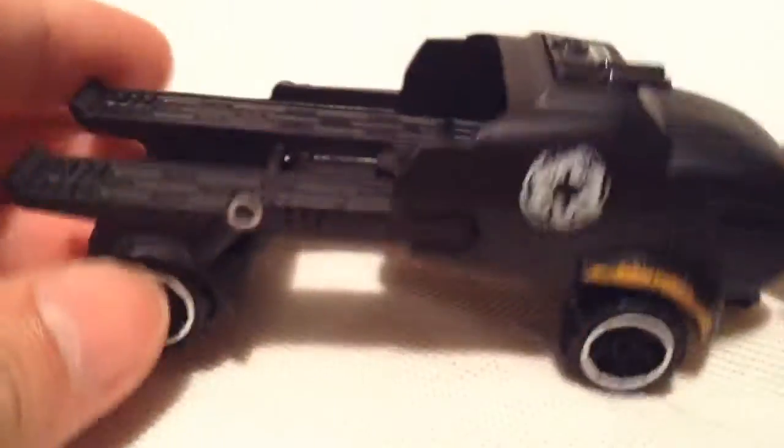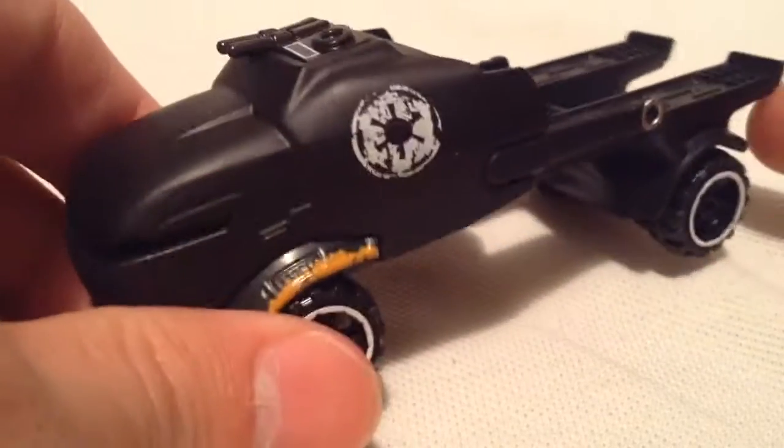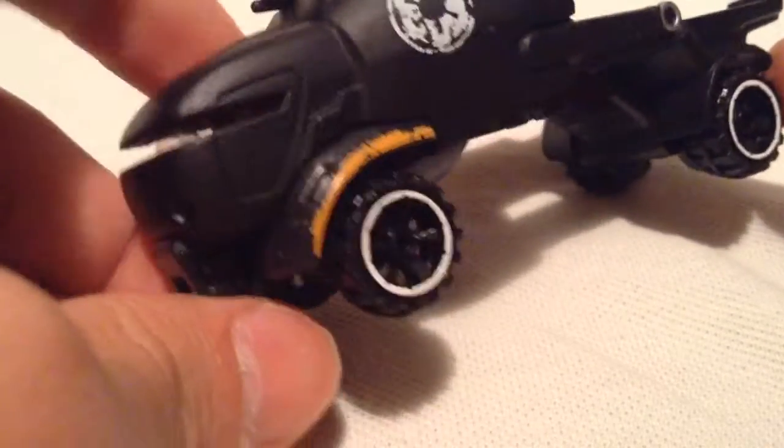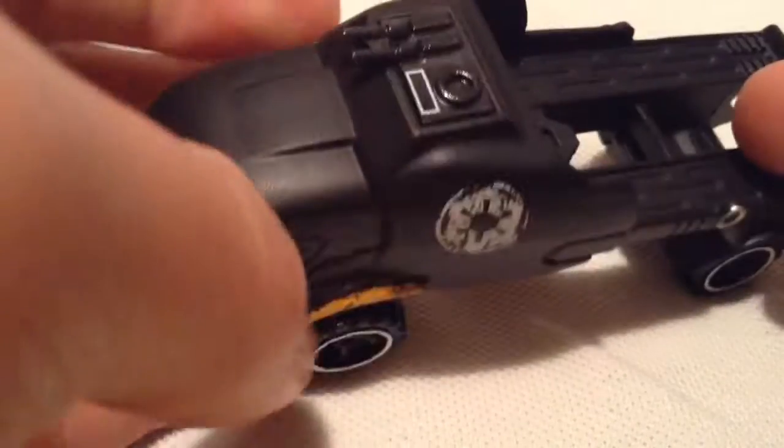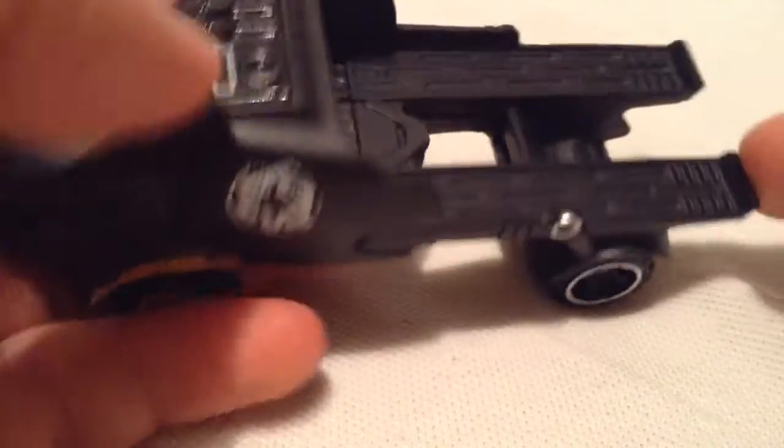So yeah, this thing is heavy. This thing is super huge — it's bigger than that Hulkbuster, much bigger than that Hulkbuster character car that I did review as well. Quite a bit of metal on this. This whole front part's metal, even this back piece where that holds the car is metal. The base is plastic.